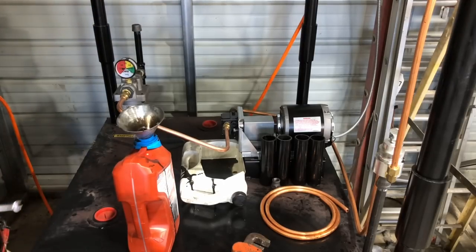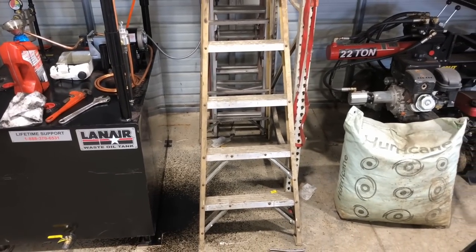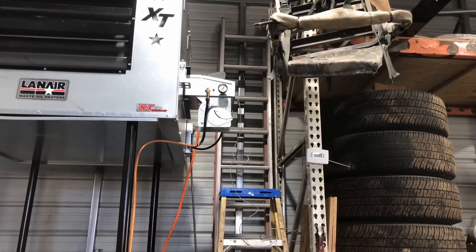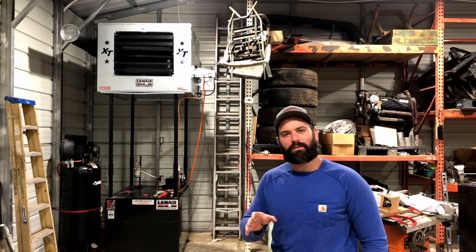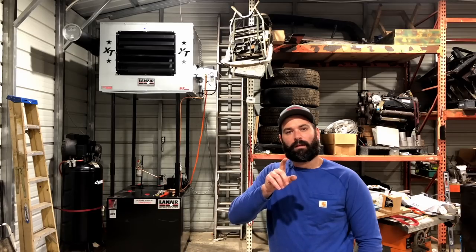We've got oil up at that top line now — I knew that was going to happen, so I've got a mess to clean up. I'll get that top line put back on and get this thing fired up. In this next clip, I'll describe the troubles I had first firing this up — it wouldn't fire. I thought I hit record on the phone, but spoiler alert, I didn't. I had to call customer service, and what you're going to see now is what I went through with them to get it started.